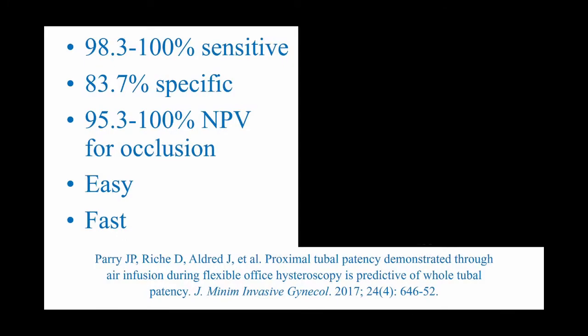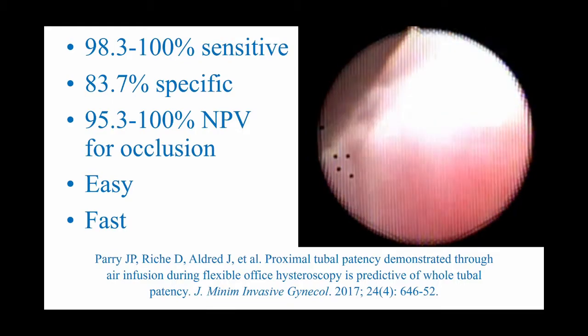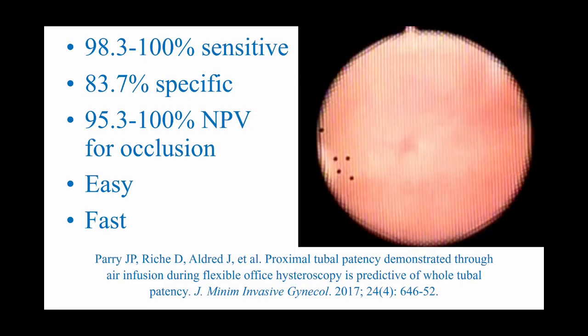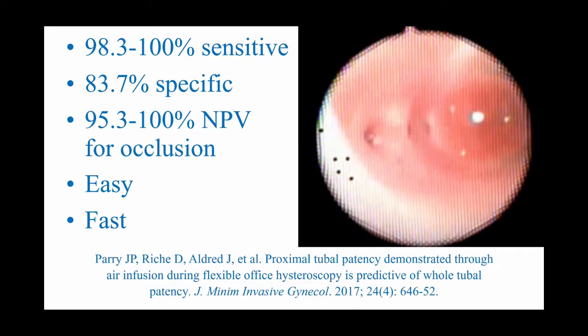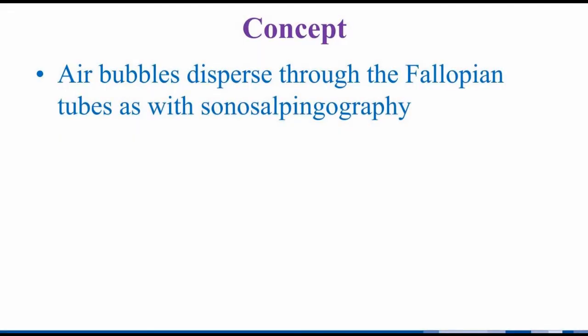We have recently published a new approach to office tubal patency assessment called the periscope technique. It combines flexible office hysteroscopy with air-infused saline. Air bubbles that traverse the ostea at hysteroscopy predict full tubal patency at laparoscopic chromoperturbation. Our large study showed 98.3% to 100% sensitivity to tubal occlusion and 83.7% specificity relative to laparoscopy. Some might think of this technique as hysteroscopically viewed sonosalpingography, where if air-infused saline can be viewed traversing the tubes with ultrasound, one can observe the same process with a camera.